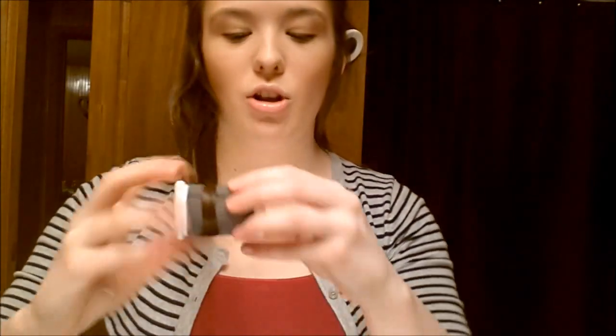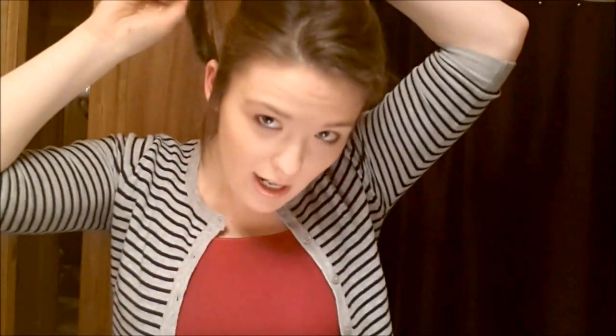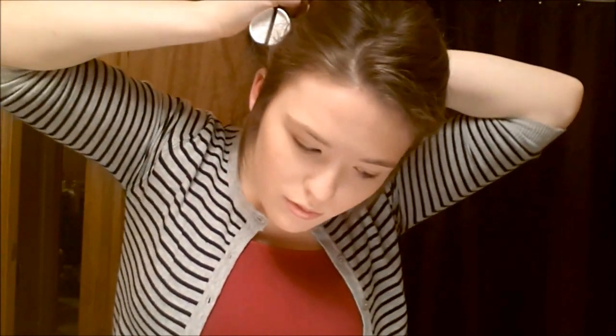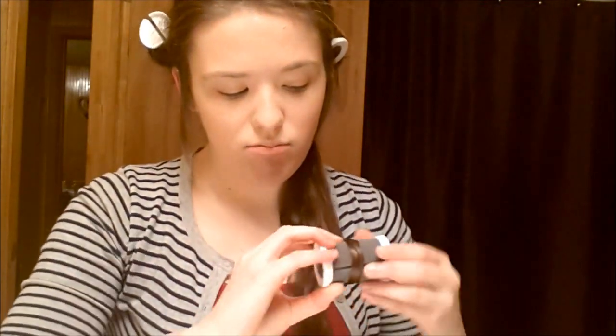Just start at the end, roll it up pretty tight, all the way up to your scalp, and take the little pin and secure it. Sometimes they're pretty hard to shove in there. My last section — the third section — it's kind of thick, so I'm going to just separate it again and roll it up. And that's basically what I do for all of my sections.